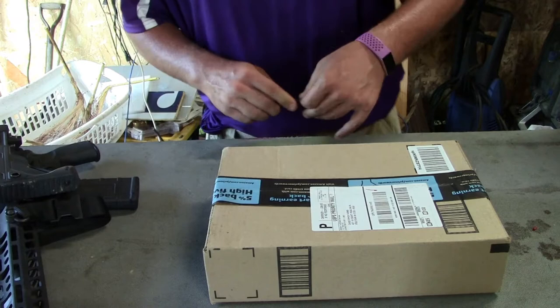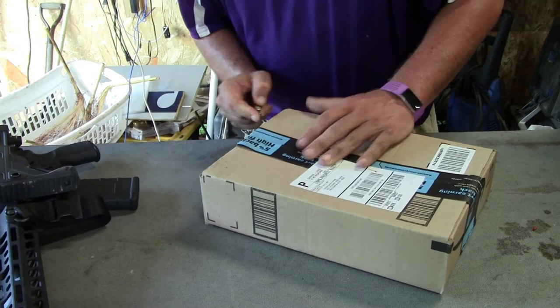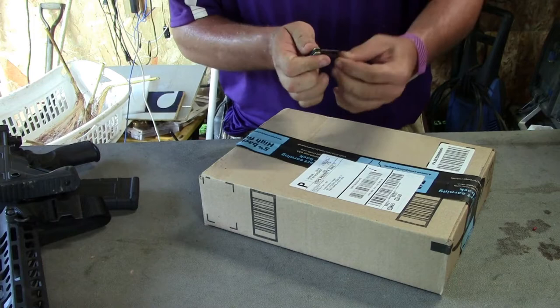All right, first box we have here came from Amazon. Oh, this knife needs some work. This is an old knife that my dad used to carry. Put it in my pocket this morning. Not a real big knife, but I'll touch it up. Probably get the job done.